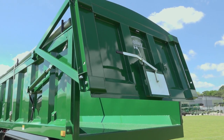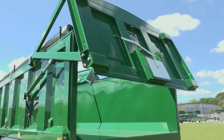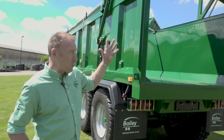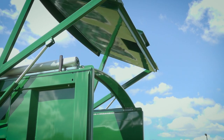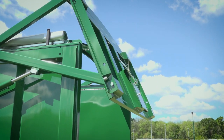Here we can see the double-acting ram working up. We can stop at any point and carry on up. Here we can see the full expanse of the rear opening to aid in getting rid of heat loads out of the back of this machine.